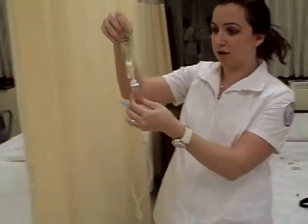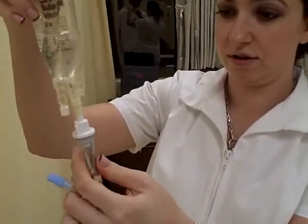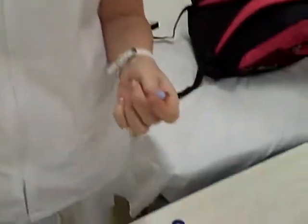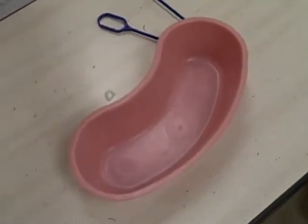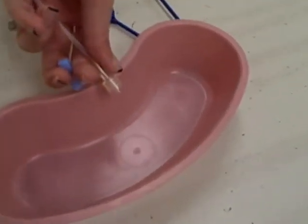Then I'm going to apply the medication. I'm going to make sure that I don't waste that much medication and that this tip stays sterile. I'm just going to make sure there's no bubbling in the tubing.